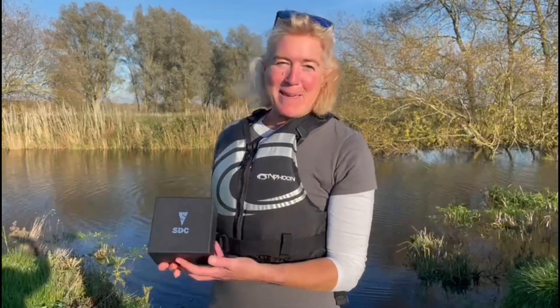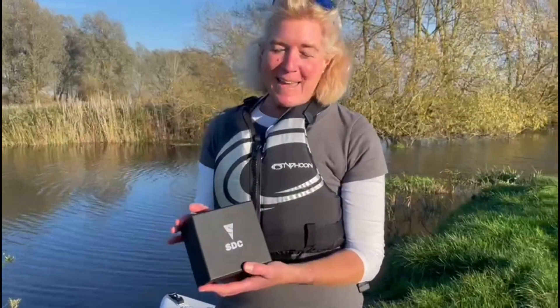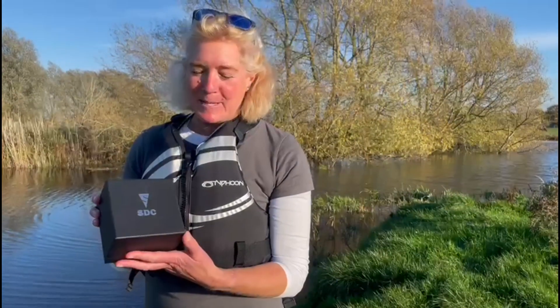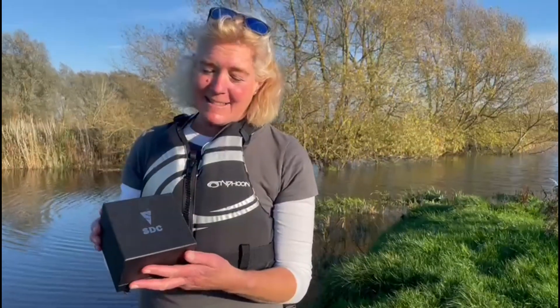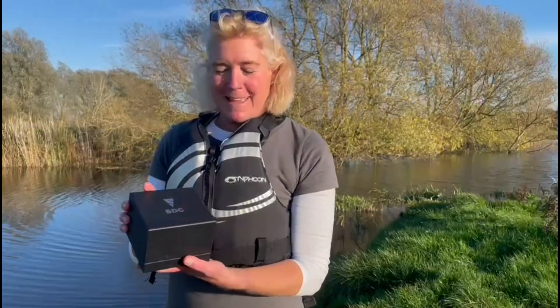Good afternoon, this is Jem from the Big Scuba Podcast. We're out on the River Waverley today having a lovely paddleboard in this lovely November weather. We thought we'd just show you the SDC watch that's been supplied by SDC Watches. They're an English company, a start-up company. It got started in lockdown time, but it's got some special elements to it.